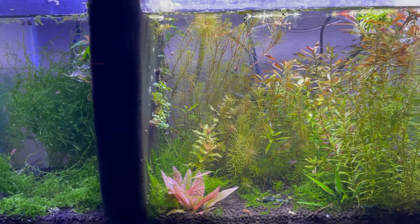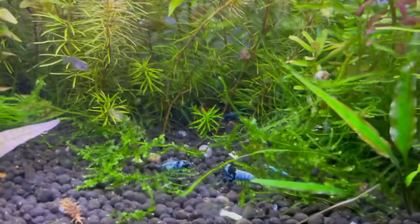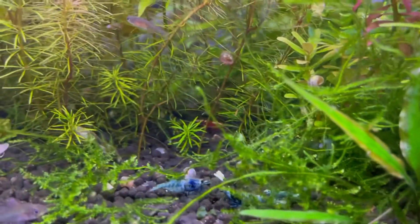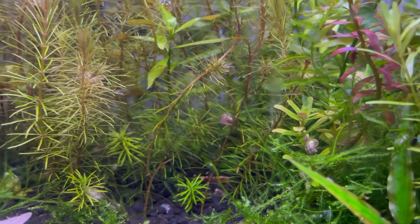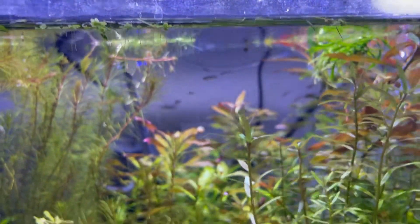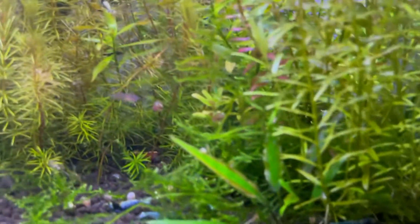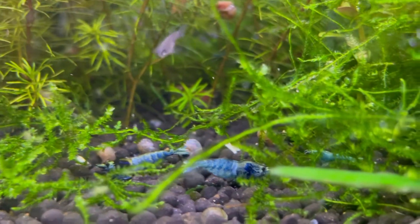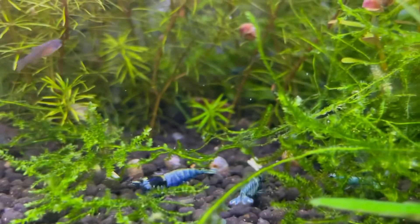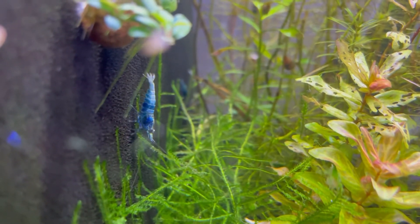This is my caridina shrimp tank. On this side I have all my high-grade blue bolts — I've been breeding them for a while for color. I do have some red galaxies in here that kind of ended up in here and I need to get rid of them. I also have some Brigittae rasbora fry, celestial pearl danio fry, and some random Apistogramma fry I put in here. You can see some of the blue bolts — this one is a blue steel, a nice female, and there's another nice male.